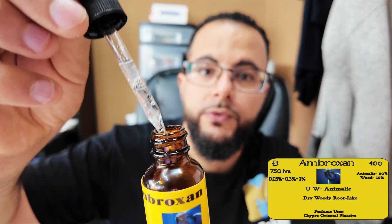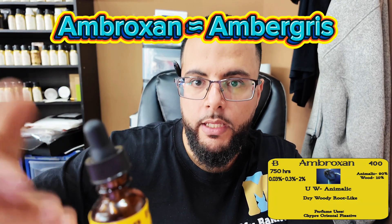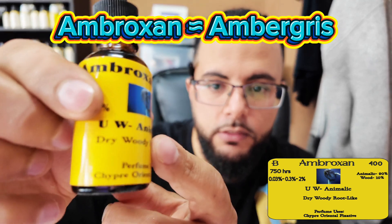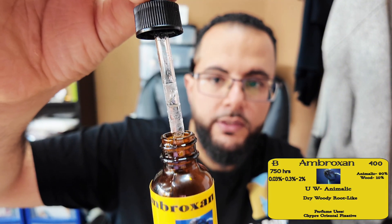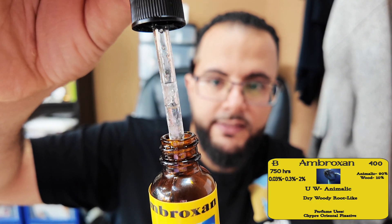What is Ambroxan? Ambroxan is going to be the aroma chemical that they use to mimic ambergris. Ambroxan comes from the whale — I don't know if you can see the little well on it. We did a video on this before in the past about Ambroxan. This is going to be the aroma chemical Ambroxan. After you take the powder form and you dilute it, you get a liquid like this. I don't know if the camera is going to focus on it — how you still have those little crystals inside.